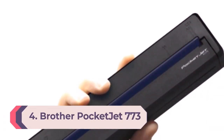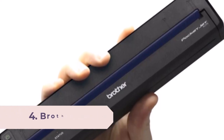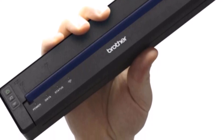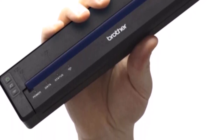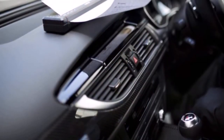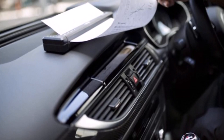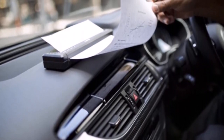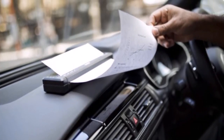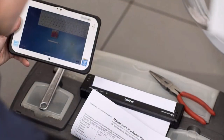Number 4: Brother PocketJet 773. The Brother PocketJet 773 offers a convenient way to print documents in a very compact package — it's the smallest and lightest printer in this roundup. Being a direct thermal printer, it prints only in black and white and uses special thermal-reactive paper instead of standard printer paper. It does not print onto photo paper, and because it doesn't use ink cartridges, you don't have to worry about running out of ink. Designed for settings such as a police patrol car, the PocketJet 773 works with roll paper, fan-folded paper, and individual sheets. Accessories include rugged cases and a cigarette lighter adapter.